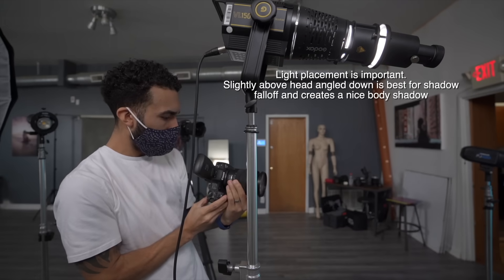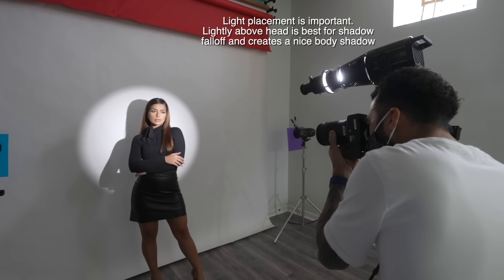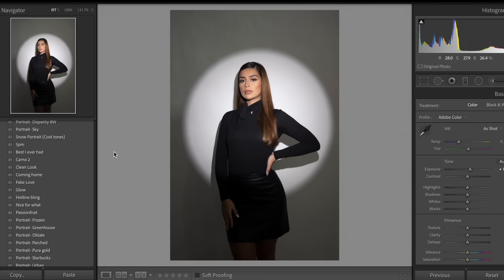I'll get more into detail about that later, but using an LED light it's convenient — you can see everything happen in front of you — but you're most likely going to cook your model's eyes out like barbecue. Now, if you don't have the brightest LED light, this is a quick hack for you in Lightroom.